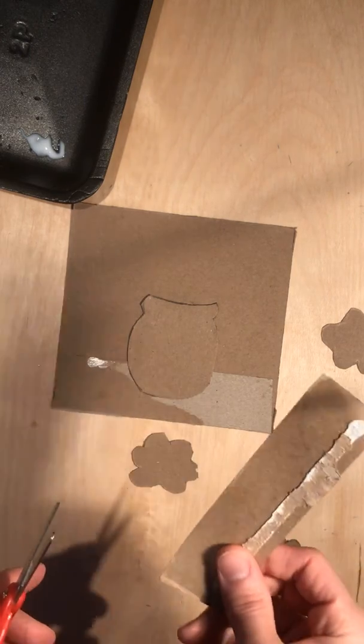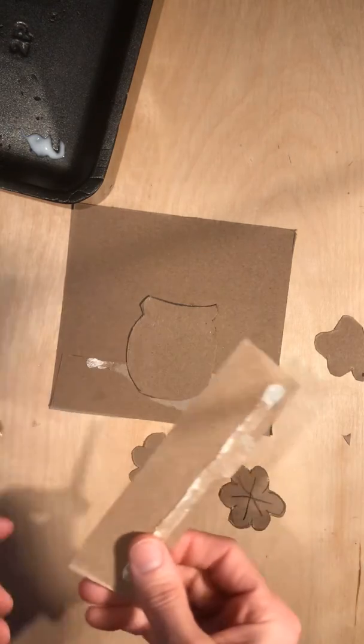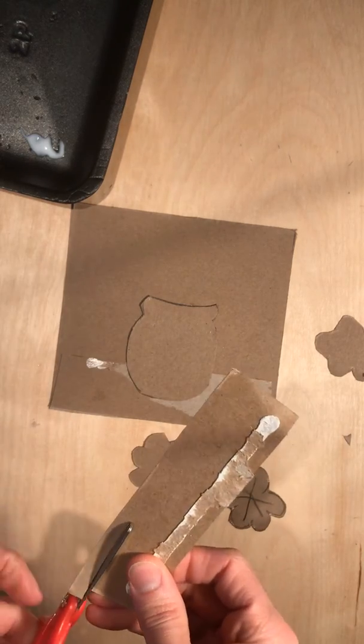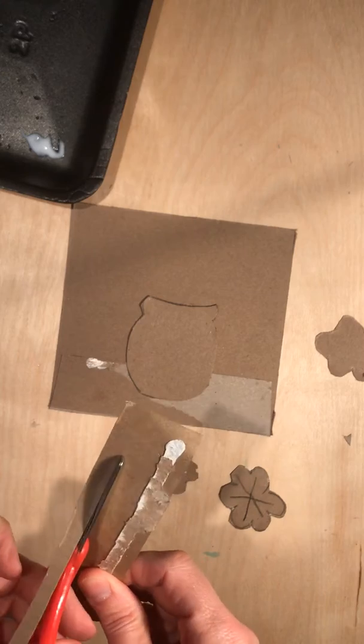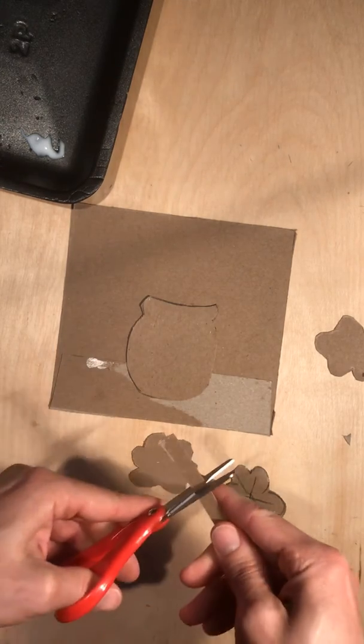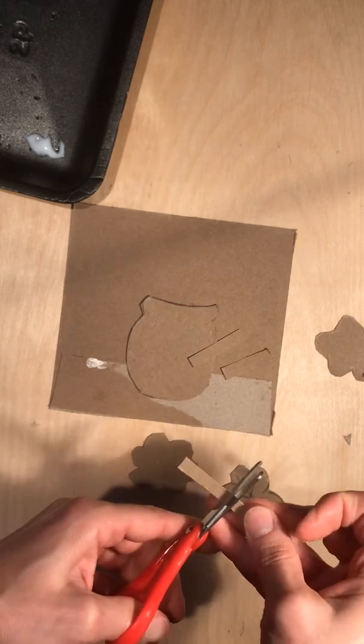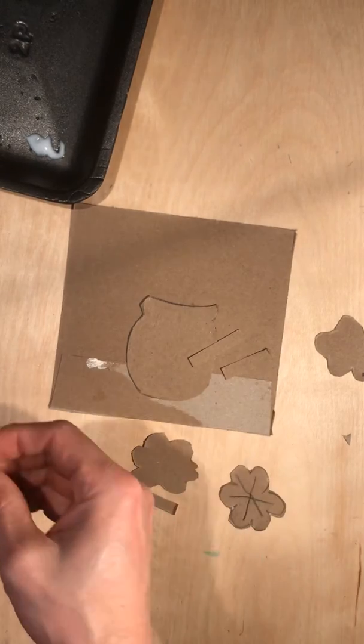I have some flower shapes cut out and I've glued down my vase. What I'm gonna do now is cut out a strip to make my flower stem. I'm just gonna cut off some pieces — I have three flower blossoms, so I'm gonna do three stems.